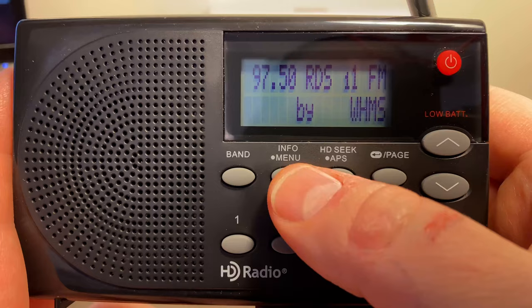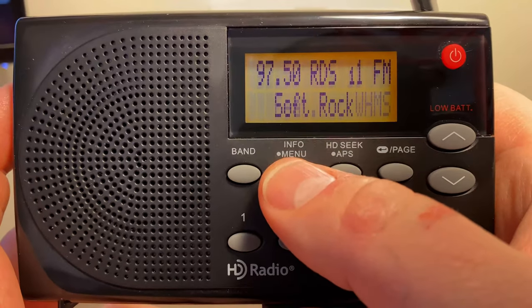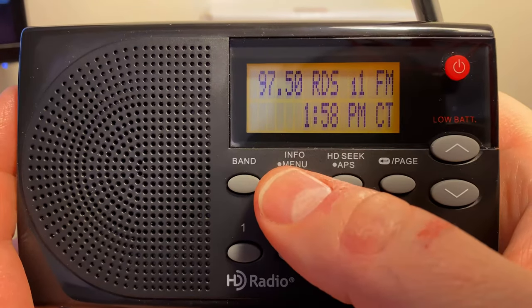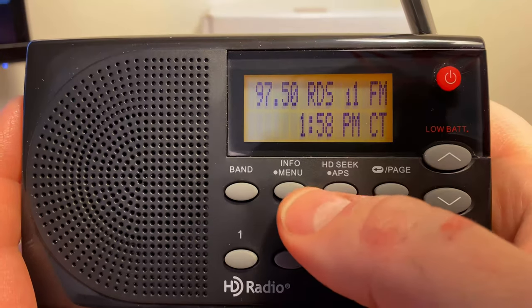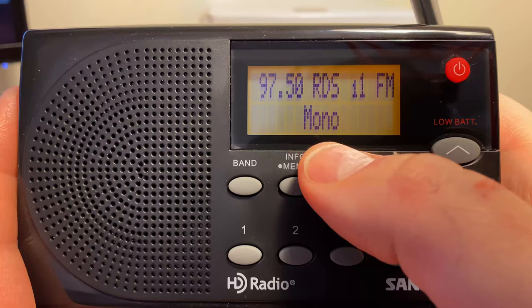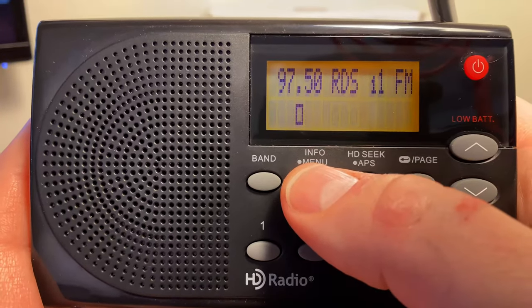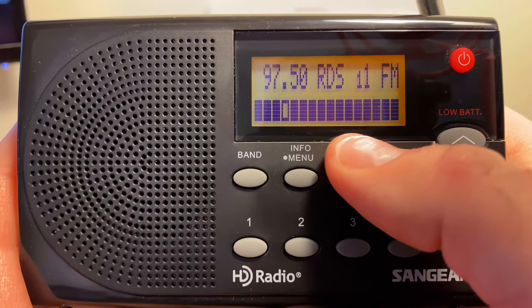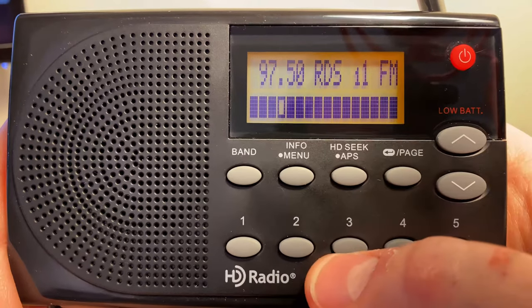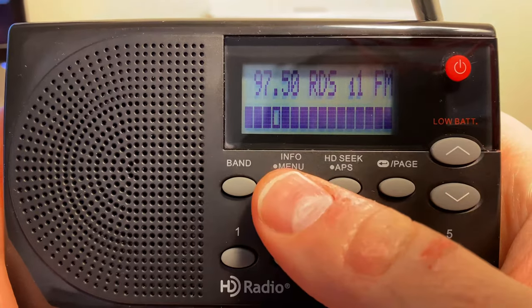It's 'Beautiful Mistakes' by Maroon 5. If you hit info, it says this is a soft rock station. Hit it again and it gives you the time. Hit it again and there's the date. And we're in mono because we've only got one speaker and we're not hooked up to headphones. And then there's our signal strength — this is a 50,000-watt station and I'm like three miles from it, so it comes in pretty good.